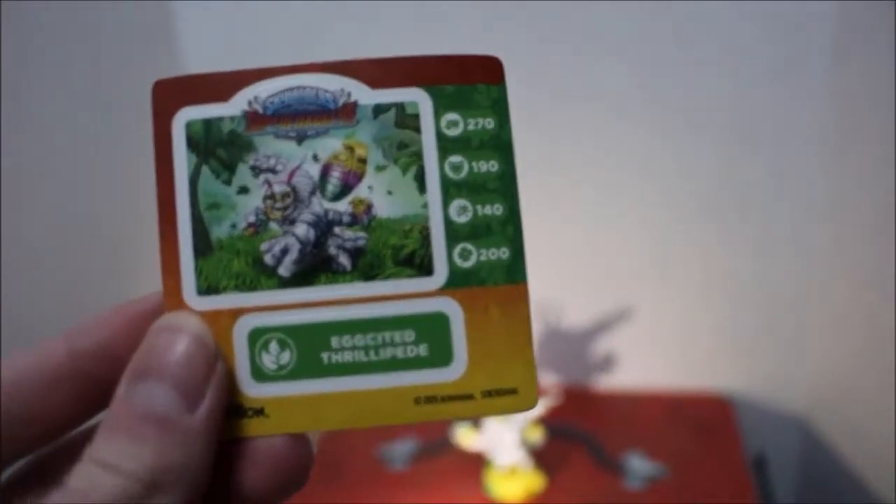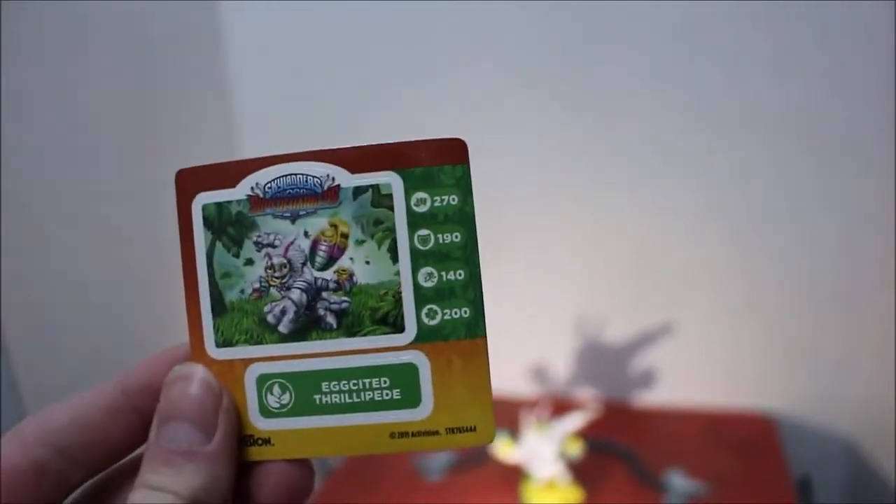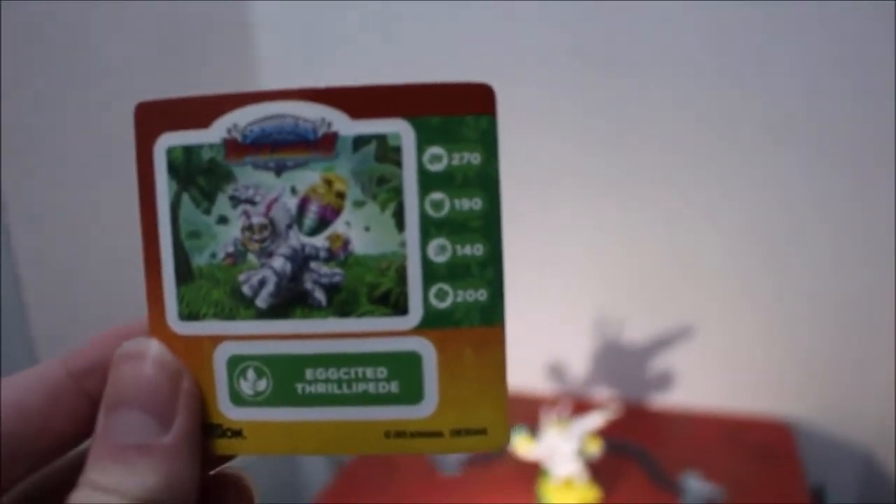Where's his card? There's his card. So here is his card. He has 270 attack, 160 defense, 130, 140 speed, and 200 luck. Yes, pretty good stats, and his art looks pretty incredible.